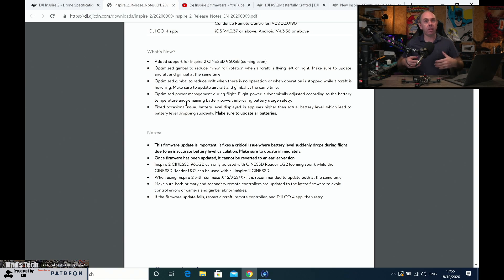This firmware aligned the Inspire 2 firmware with the battery firmware for the M200. Some time ago, with the M200 update, DJI introduced some failsafe options to protect the aircraft from failing in flight. This never came to the Inspire 2 initially, so you'd end up having to change firmware all the time when swapping TB50s between aircraft. This new firmware, version 0500, aligned all of that and brought some of those new safety features to the Inspire 2, including a fix for the battery level displaying higher than the actual battery level, and optimized power management during flight.